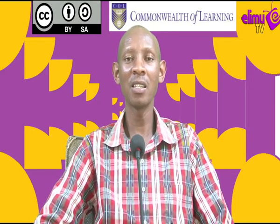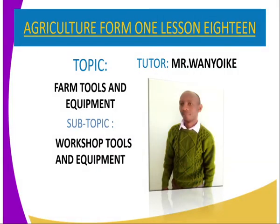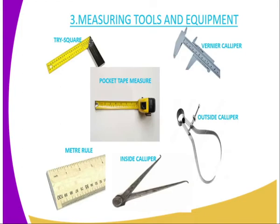The topic is Farm Tools and Equipment and the subtopic is Workshop Tools and Equipment. We are continuing from the previous lesson, on the third category of Workshop Tools and Equipment, which is the Measuring Tools and Equipment.